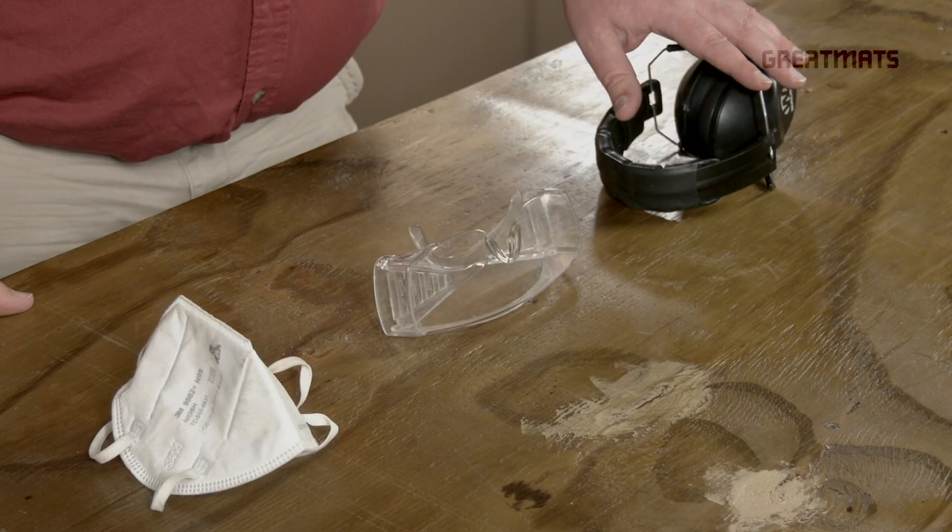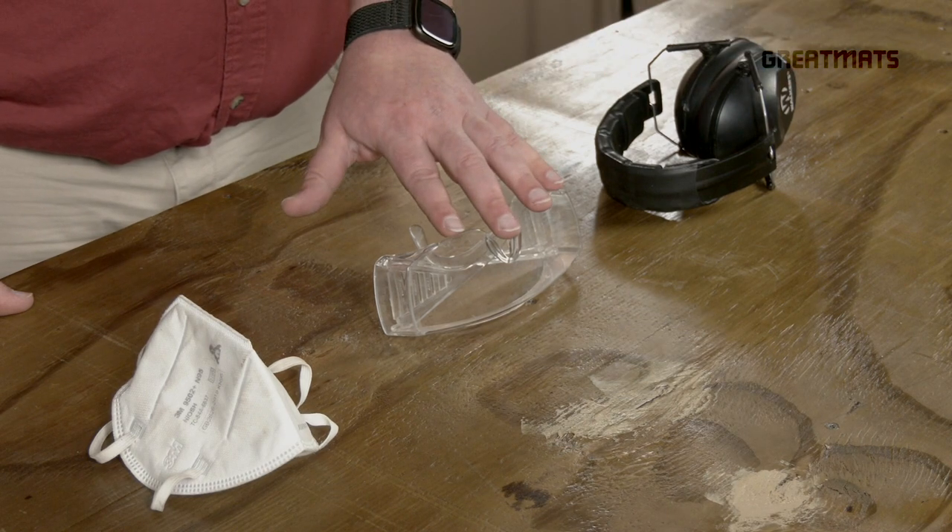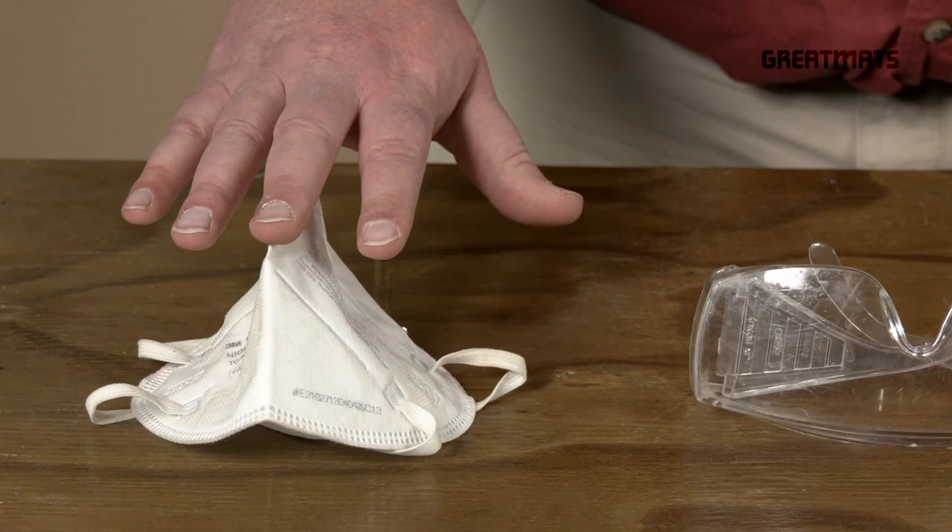Welcome to Great Matt's Workshop. Today we're going to go over how to cut PVC floor tiles, but first it's always important to have the proper safety equipment, which includes hearing protection, eye protection, and respiratory protection.